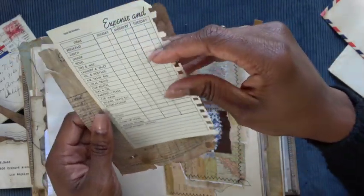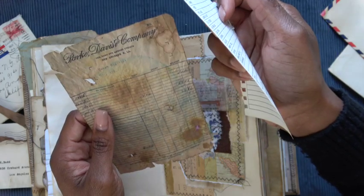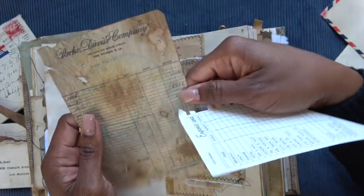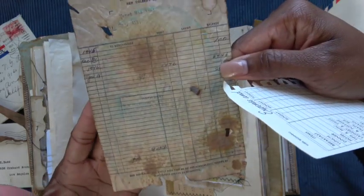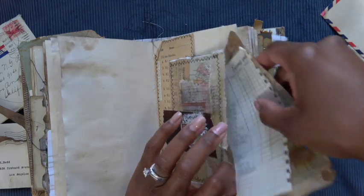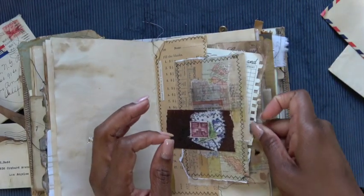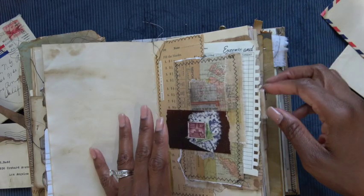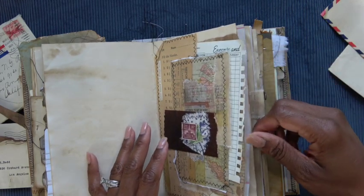In this pocket we've got basically a page from a financial planner, and then some vintage receipt. What I tried to do with this book is just have things sort of spilling out over the edges — I wanted the very opposite of neat and tidy.